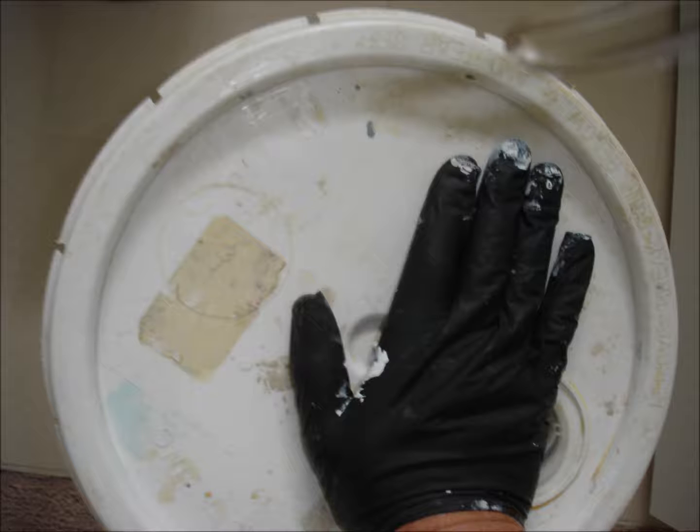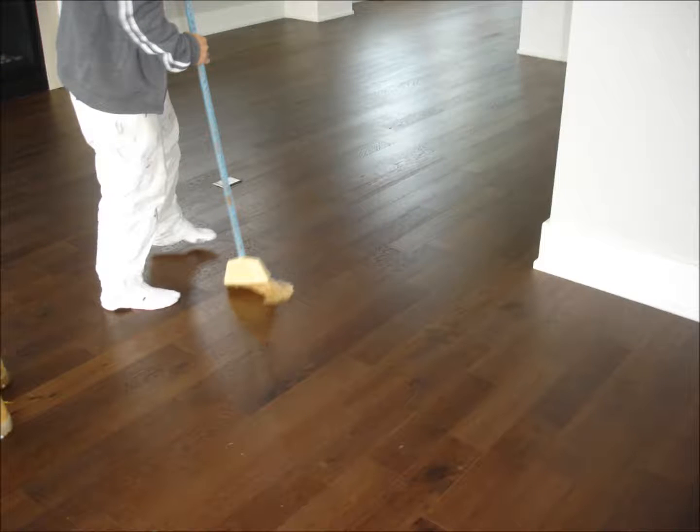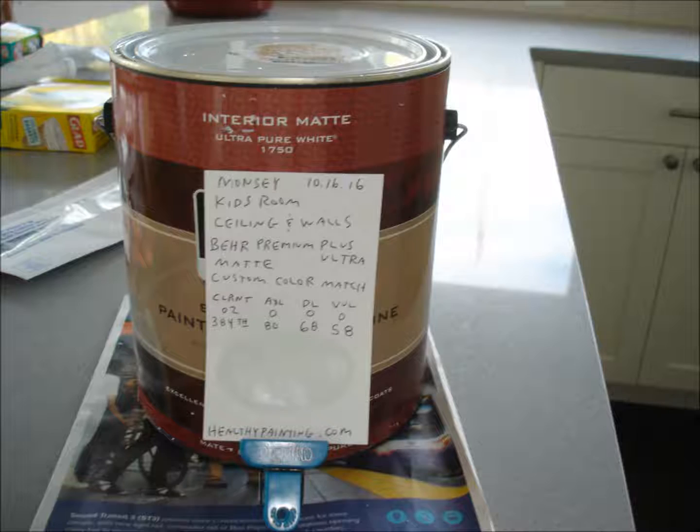Carefully transport the roller bucket to be cleaned. Take up drop cloths. Use a HEPA vacuum to go over floors and all applicable surfaces. Clean up the project's entry area. Properly label and store remaining paint.